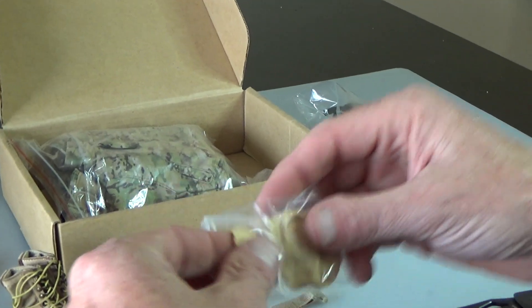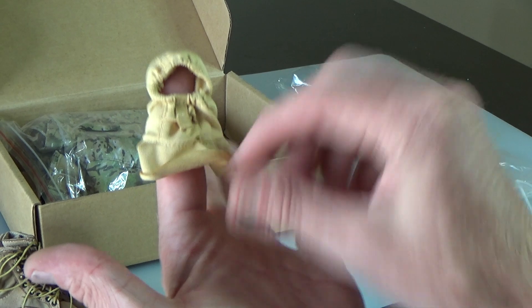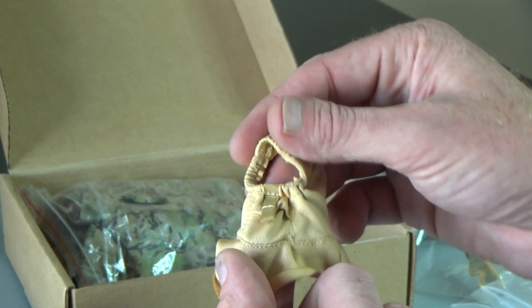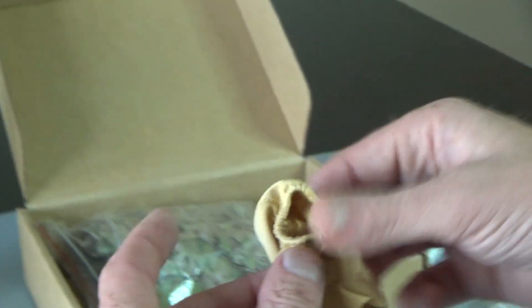You do get a balaclava, which is great for thumb wars. But this is actually accurate — they took the real thing and shrunk it down. You get all the bells and whistles, and it is actually the one that they use. Really nice piece.